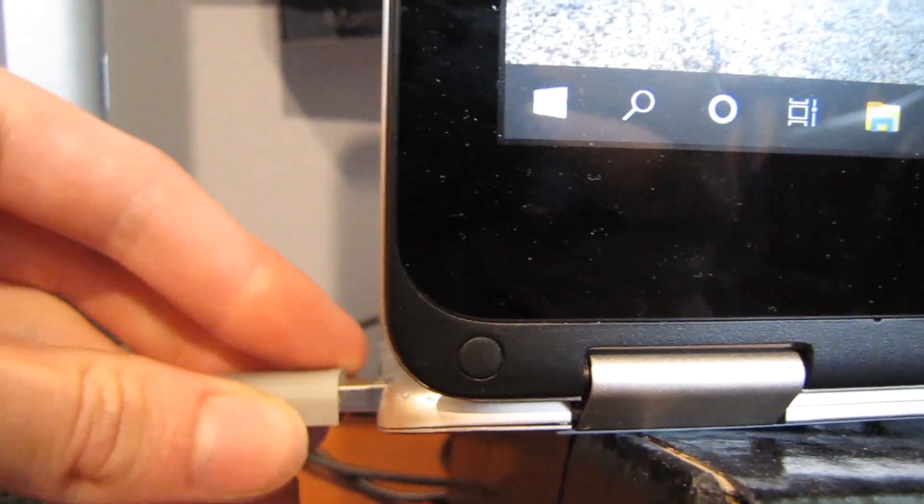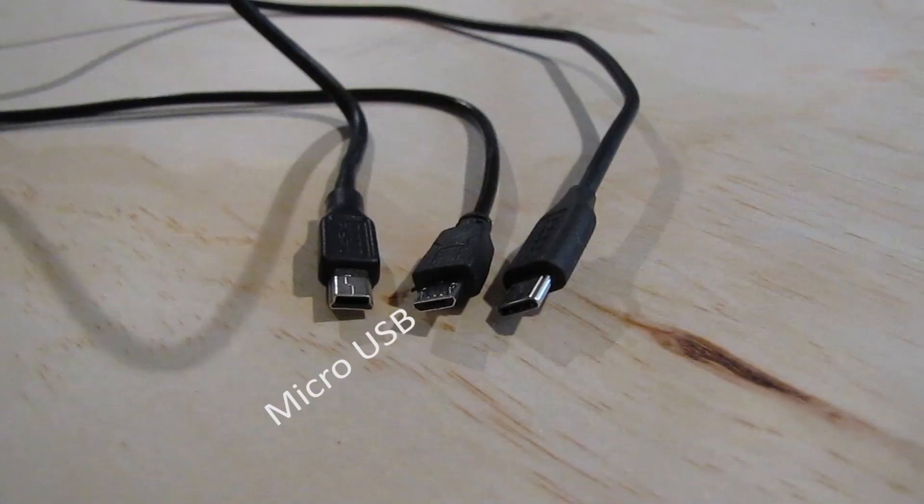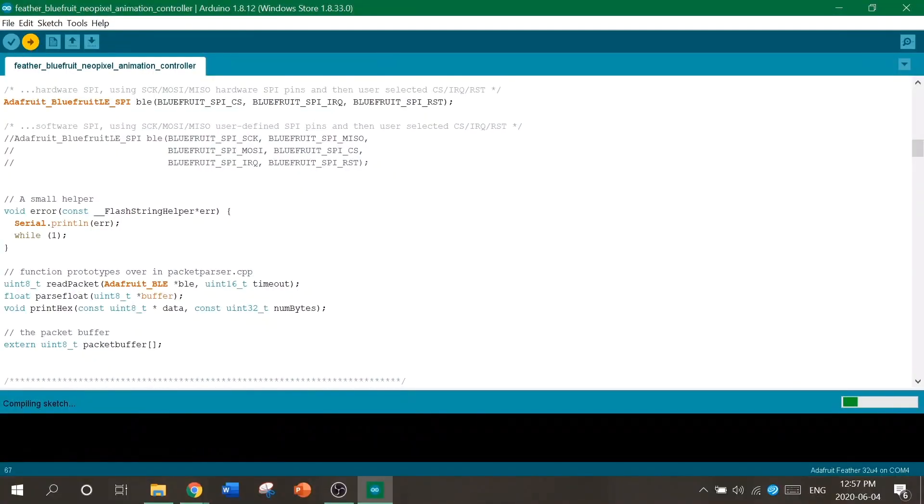Plug in your microcontroller to your computer and make sure the right port is selected. You need a micro USB cable — this is newer than the mini USB cable but older than the USB-C cable. What's the difference? Just the shape. There's no other reason for it to exist. Now you can upload your code.